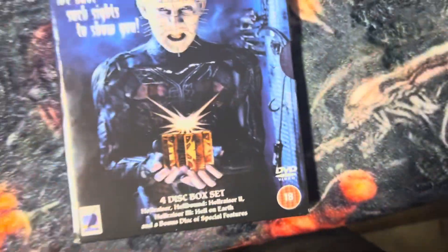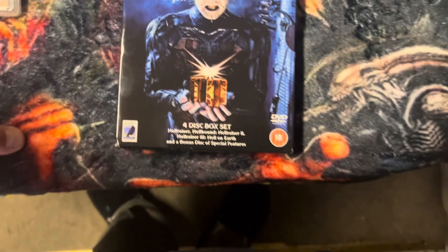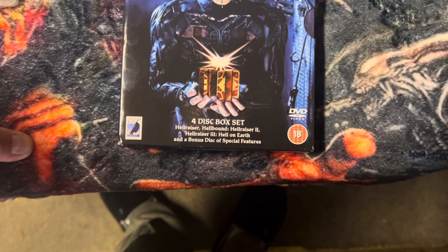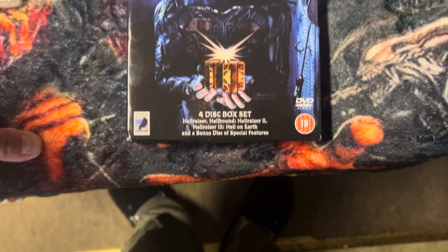Now entering the unboxing of the Hellraiser four-disc box set. It includes Hellraiser, Hellbound: Hellraiser 2, Hellraiser 3: Hell on Earth, and a bonus disc of special features.